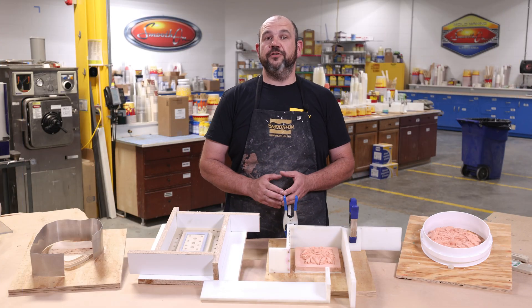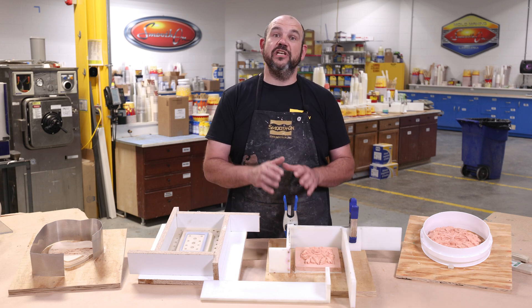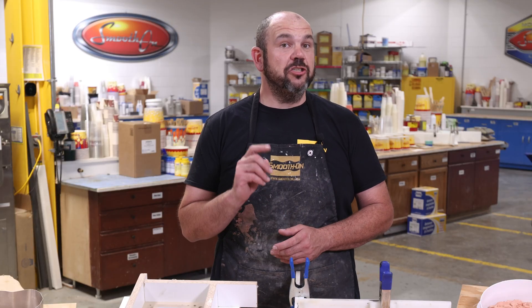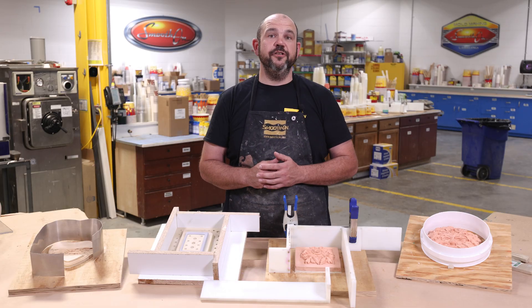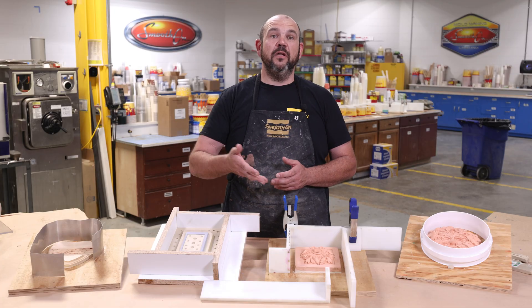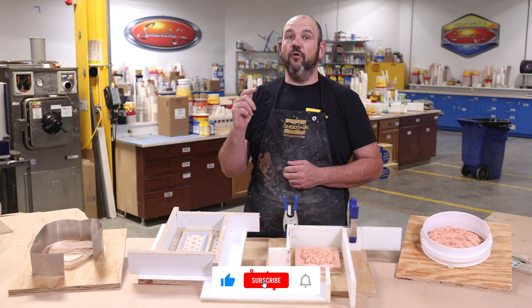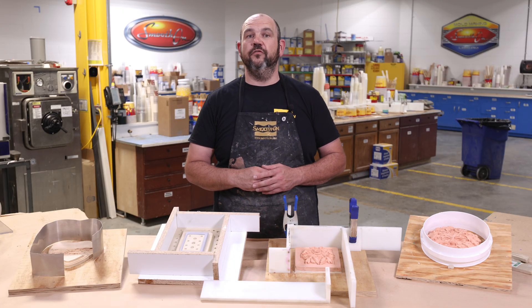Of course, there are many ways to make a mold box and there's really not a single right way to do it, as long as it holds the material and gets the job done. And if you're ever unsure, it's always a good idea to run a small test first or reach out to someone with more experience for advice. Do you have a preferred method from the ones that we've shown here, or is there one that we didn't cover? Let us know in the comments below. If you enjoyed this video, don't forget to hit the thumbs up button. For more mold making tips, techniques, and projects, be sure to subscribe and stay tuned for our latest videos.